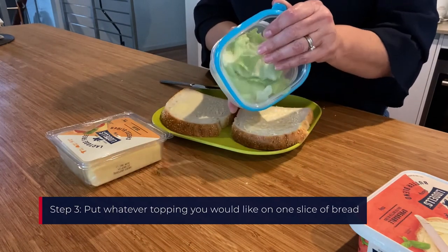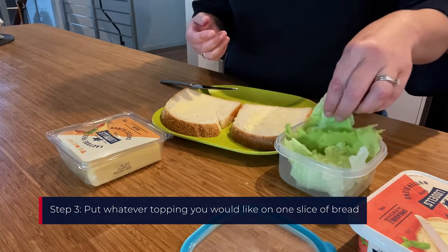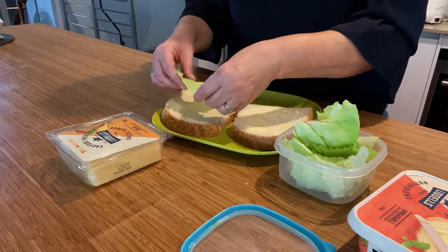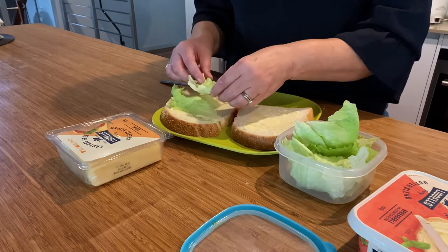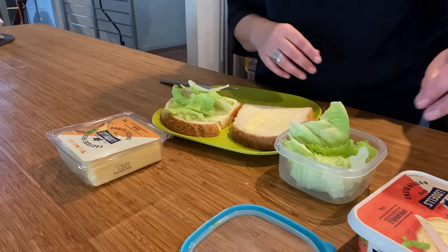Put whatever topping you like on one slice of bread. The woman opens a plastic container of lettuce and puts the lettuce on one slice of bread, then puts the lid back onto the container.